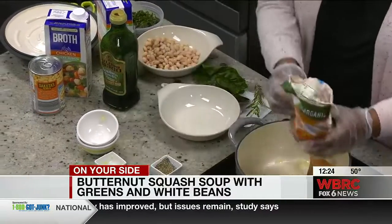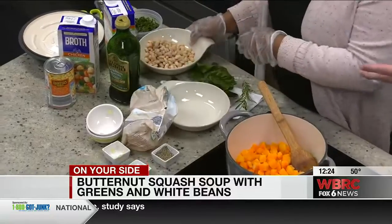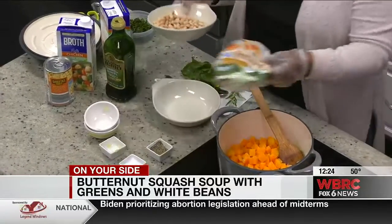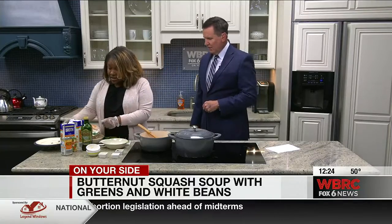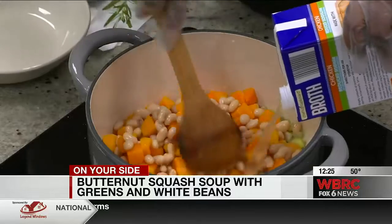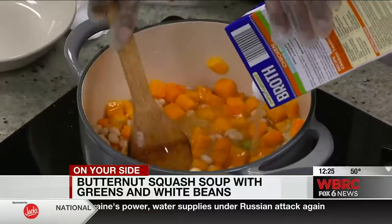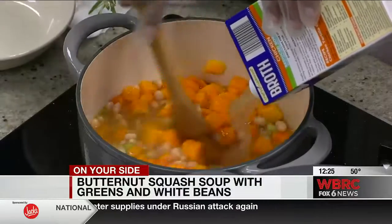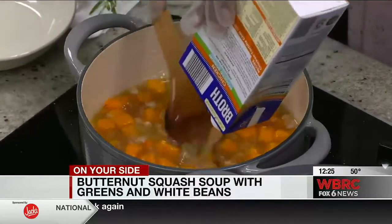You have your butternut squash, so we'll just add everything in now. We've got butternut squash — you got that out of a bag, but you can do whatever you want, fresh or frozen. We've got white beans — you can add any kind of beans you want. This is just broth. You don't have to spend hours in the kitchen like your grandmother may have — you can just add a little broth here.